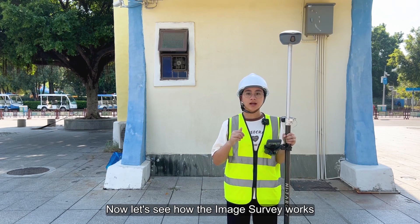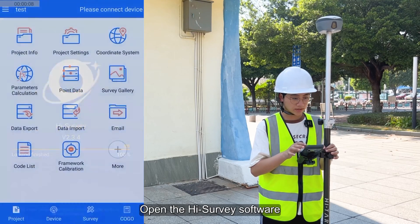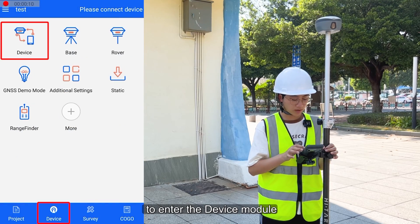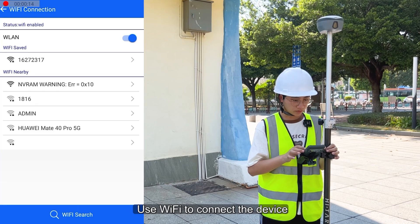Now let's see how the image survey works. First, start a high survey to enter the device module. Use Wi-Fi to connect the device.